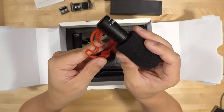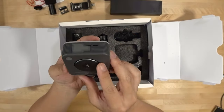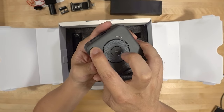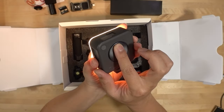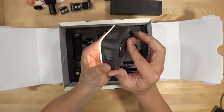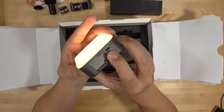The mic is used with the little shock mount. You also get one of these little LED video lights with a cold shoe mount and tripod hole in the bottom. It has an internal battery - this dial controls the brightness, and there's a little on-off switch. Pressing the button adjusts the color temperature, and the dial changes the brightness. It charges via USB-C.